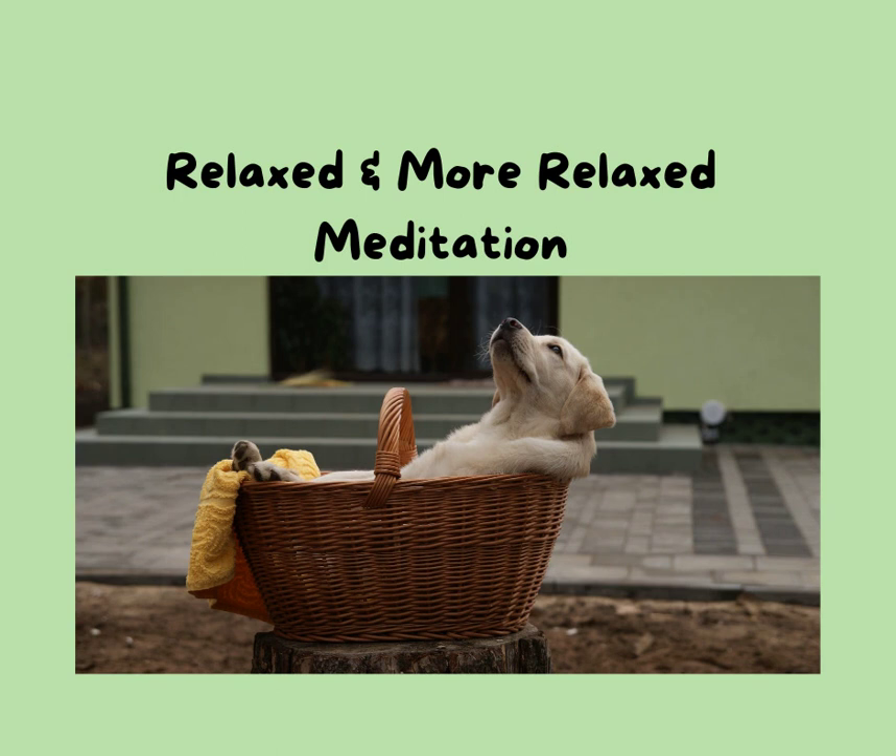Breathing in your natural rhythm, straight back, soft belly, soft shoulders. Feeling your feet on the floor. And as you breathe in, as you take the next in-breath, notice soft shoulders, straight back, soft belly, relaxed feet.